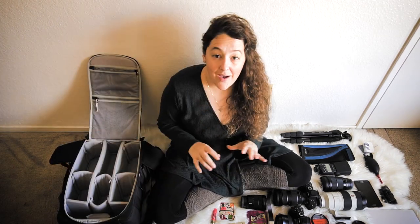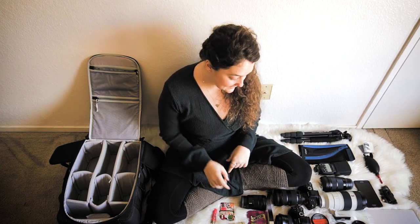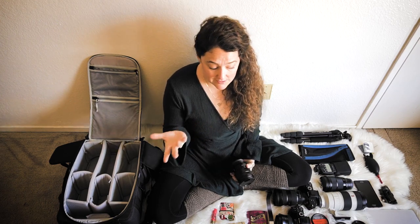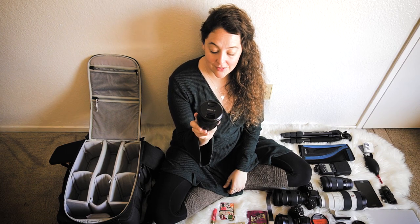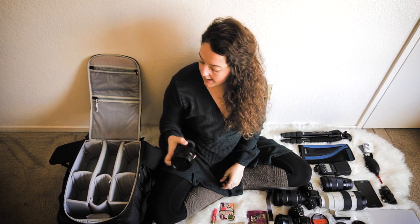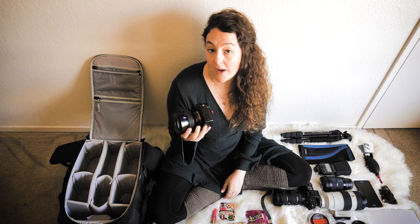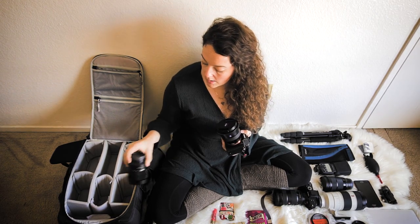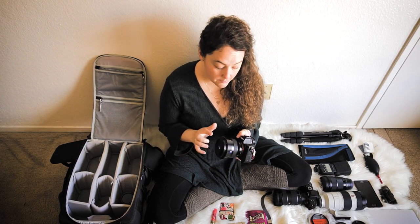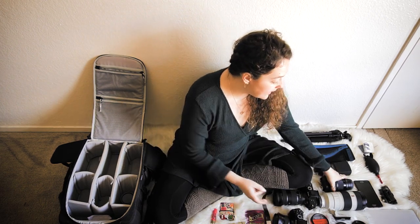I have a lot of stuff in my camera bag. Let's start with lenses and cameras — the really important stuff. I have my 16-35mm f/4 Sony lens, which is my wide angle. I also have my Batis 18mm, which has pretty much taken over. I don't use the 16-35 much anymore — I use it as a backup — but if I want a wide angle shot, the Batis 18mm is the lens I go to.